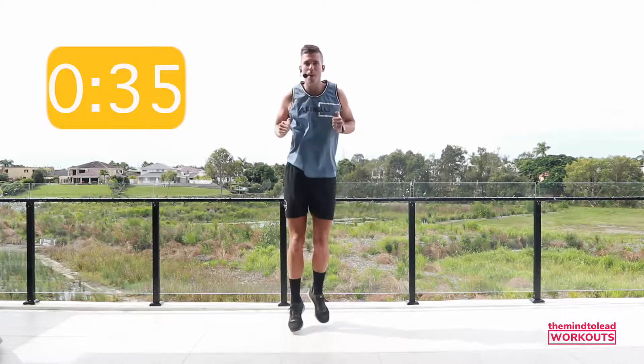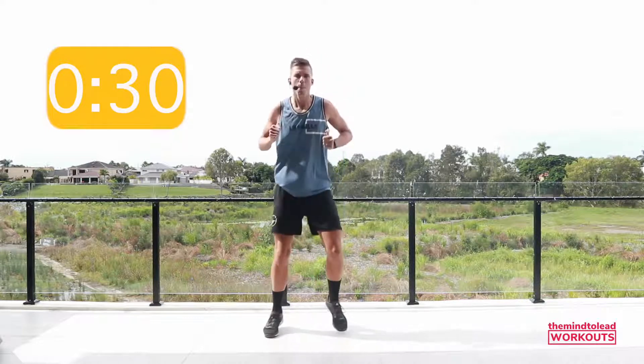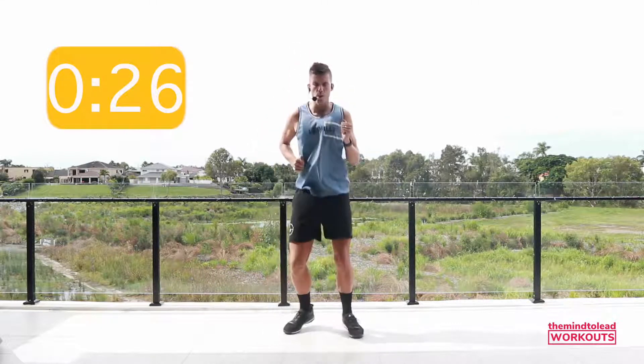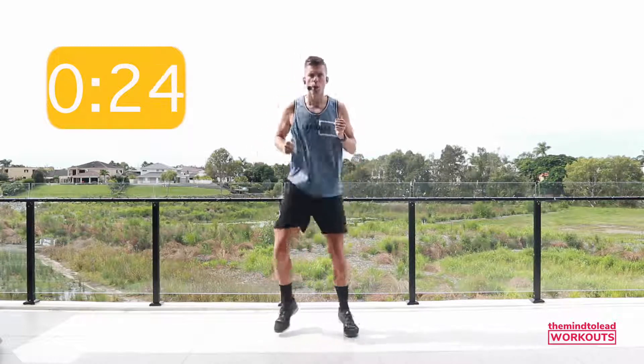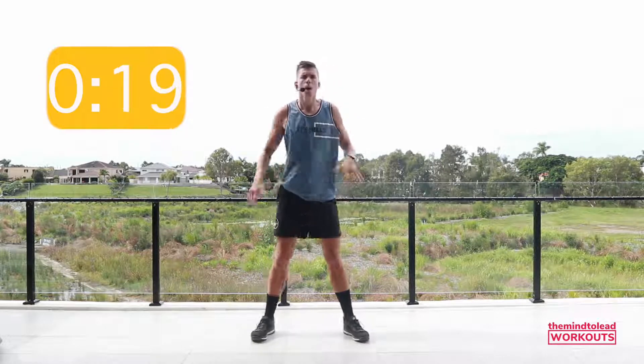Let's take it back to the bounce. 30 seconds and we're going to get into our first exercise. We've got a nine round workout — we're going to work for 45 seconds, resting for 15. Stop there. Breathe.